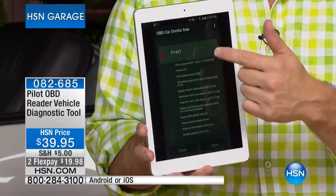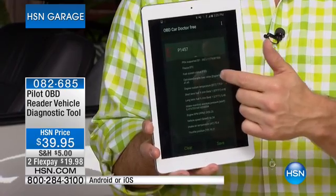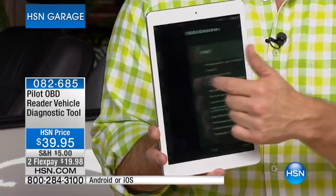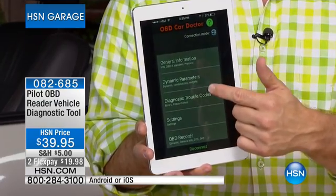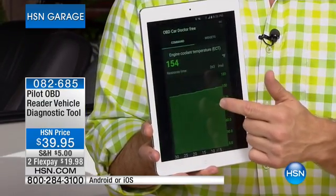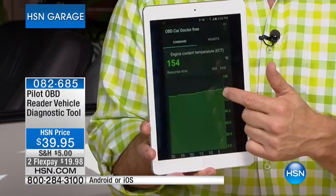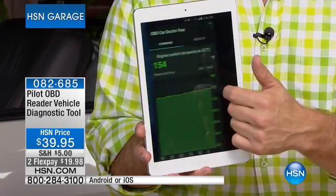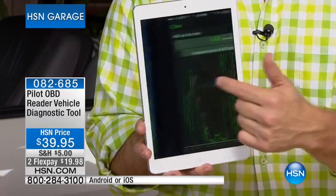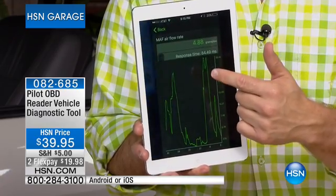So when you call the mechanic you can say exactly what your issue is, what your problem is. You are a smarter, educated consumer. And then it goes one step further — down to your dynamic parameters you get live-time updates. You want to check your engine coolant? You can do that. It gives you a live-time update.